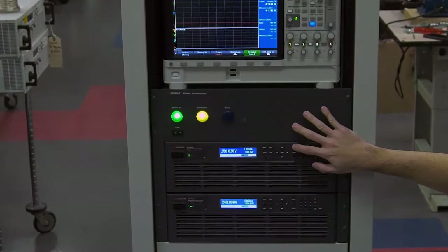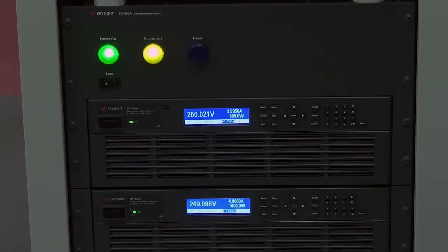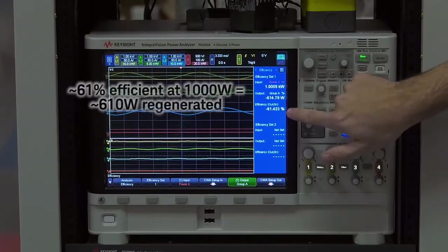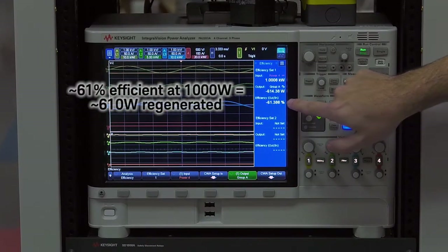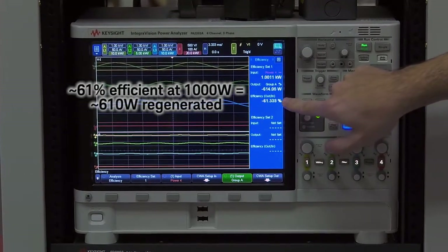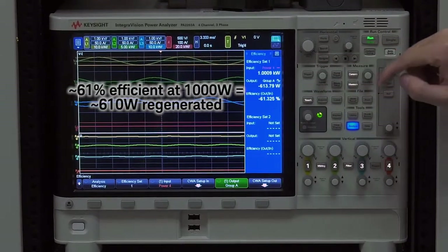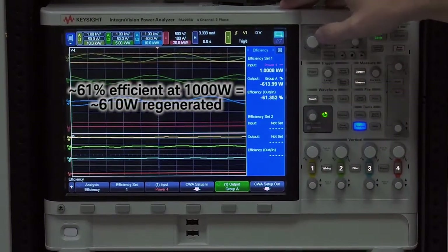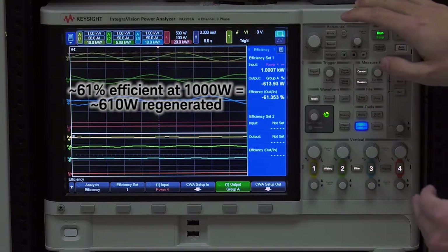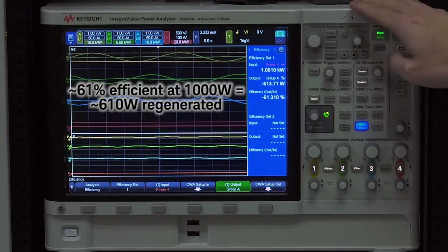If I turn the output on, we're sourcing 250 volts and 4 amps. If we come up to the power analyzer, we can see that the efficiency is minus 61%. That means out of the 1000 watts that we're generating in DC, we're returning 61% of that back to the grid. The reason it's negative is because we're returning that power back to the grid, and the way we've set up the power analyzer is to measure the AC grid input power. So we get the negative number because the current flow is flowing back to the grid — we're 61% efficient at 1000 watts.